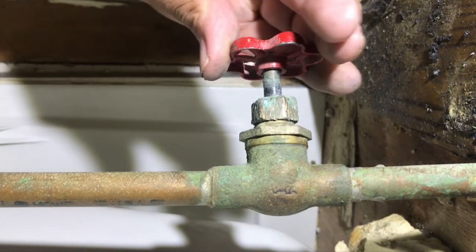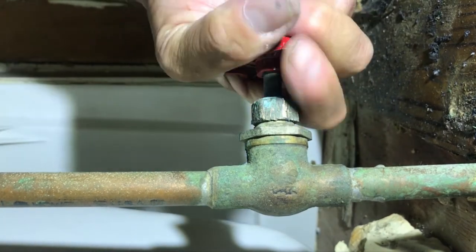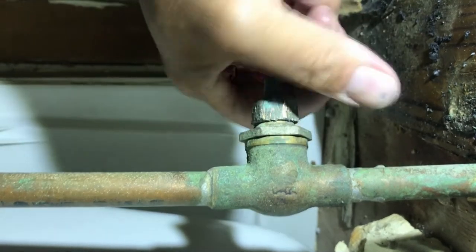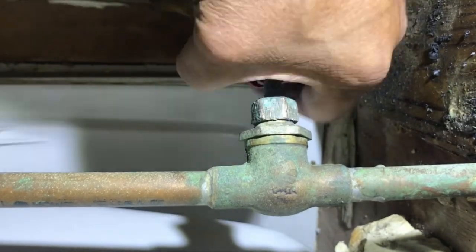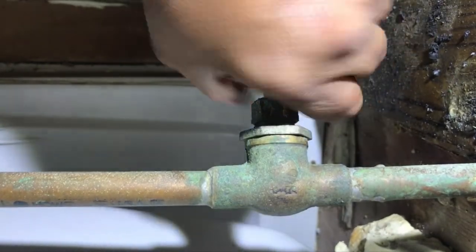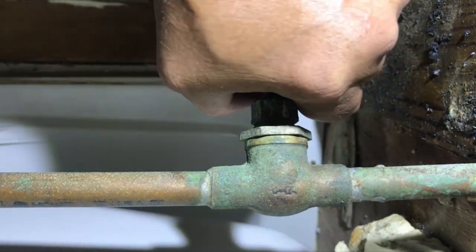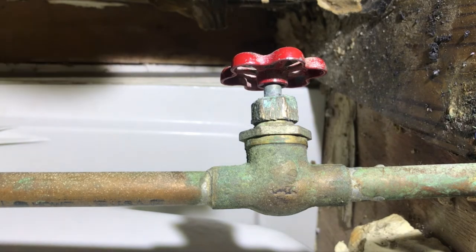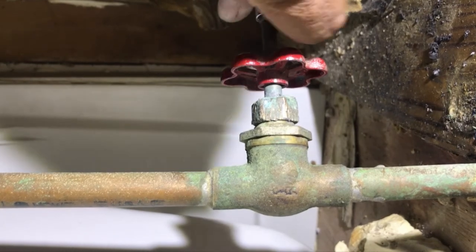I've got good tension in there, so I'm going to put the handle back on and turn it off. I'll pause it until we get the water back on to test our work. It looks good so far. The other side had no complaints — hopefully I don't have to do the same thing to it. This is the hot side, which generally falls apart faster than the cold side, but not always — usually 80% hot, 20% cold.